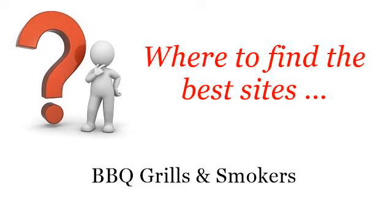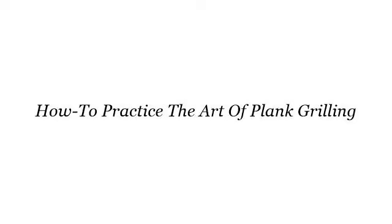Hello! Where to find the best sites for barbecue grills and smokers. The best internet resources about how to practice the art of plank grilling — these selected resources on the web might help you.